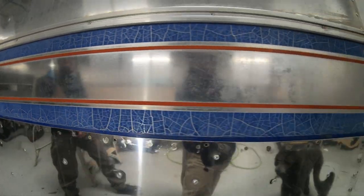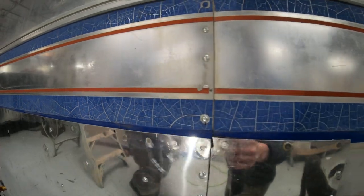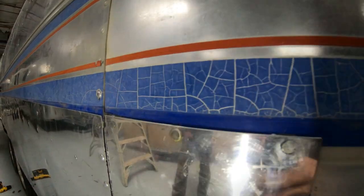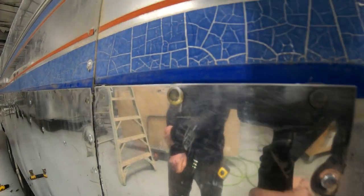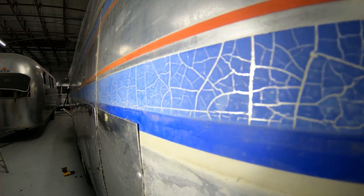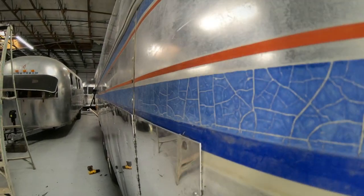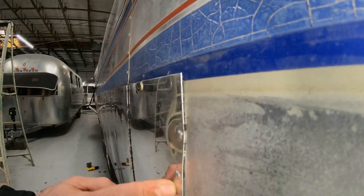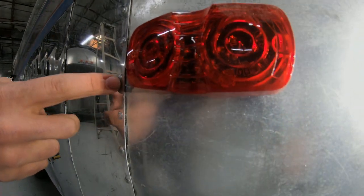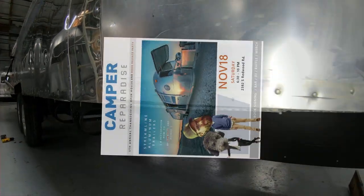If you're planning on keeping a trailer for longer than five years, these patch panels are really poor. The one towards the rear looks like something done by a person that has never had access to the internet and has never researched any kind of Airstream repair.